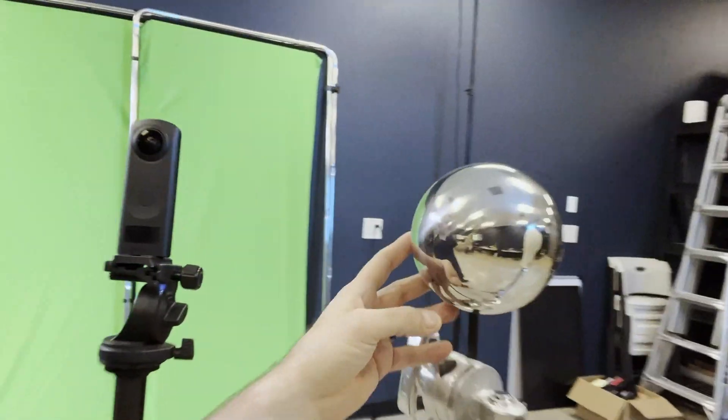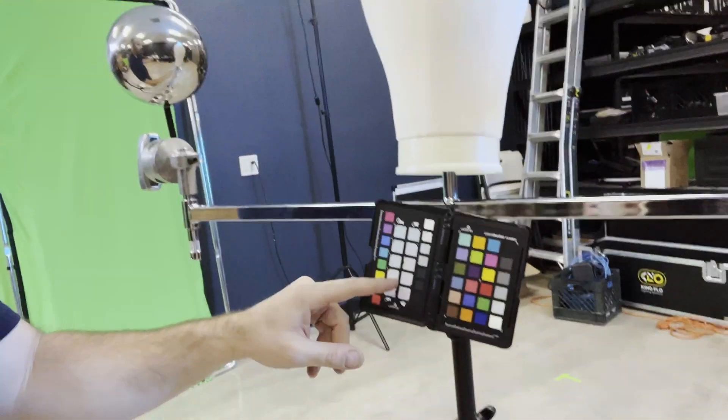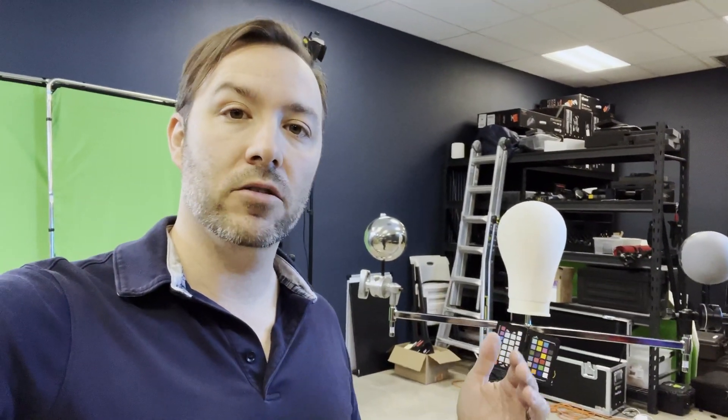Let's talk about setting up our scene and some things to look out for. I have the Ricoh Theta, a chrome ball which is great for reflections, a mannequin head, a gray ball, and a color chart. On any major motion picture they use all this stuff on every single shot, but you don't have to. It helps you get closer. As you progress in your CG journey it's definitely something to look into. The scale is very important — you should have some measurements so you know what scale the CG object you're putting in should be.